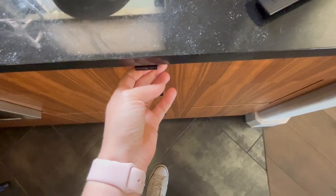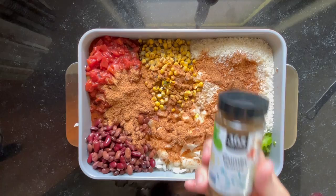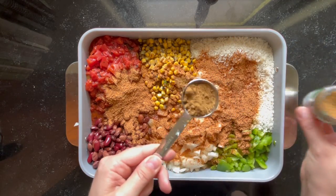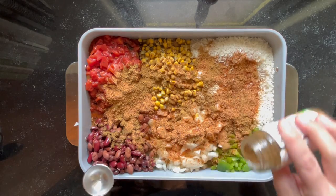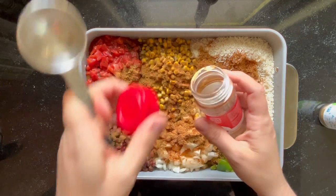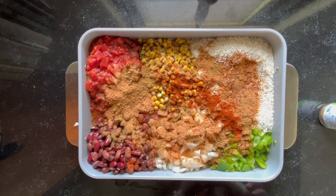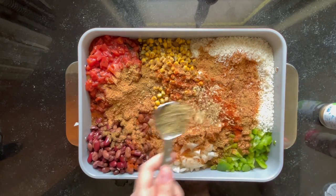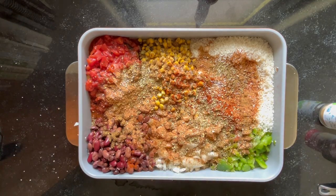And then we're going to add just a little bit of our own spices. We're going to do some cumin — I'm doing about a tablespoon of cumin. And then I'm going to do almost a tablespoon of paprika; it ended up being about a teaspoon and a half of paprika. And I do about two teaspoons of oregano, and a little bit of salt and pepper.